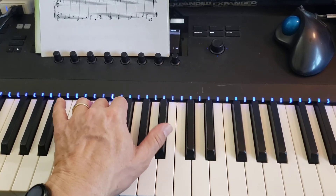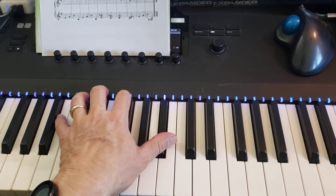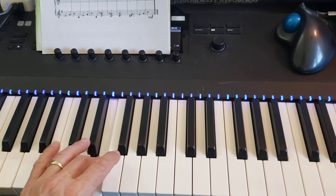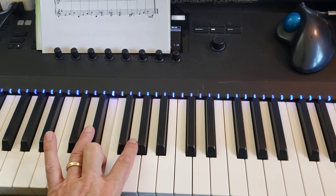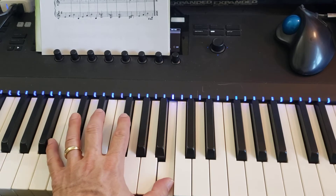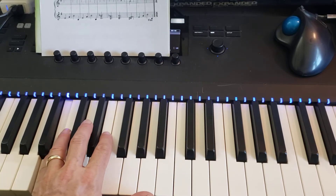Then thumb on A sharp, 5 on B, right below middle C. And then your 3 is back on that E. Then 2 finger on G. Now the next line: B with your thumb, and then 5 down an octave on that B.